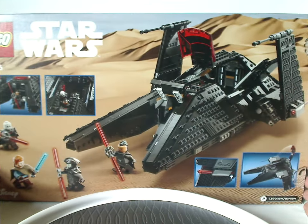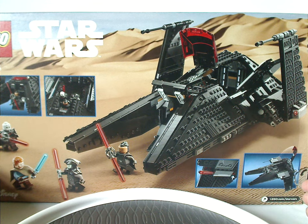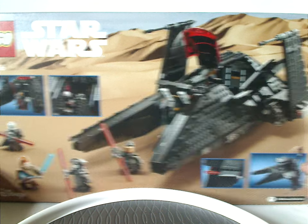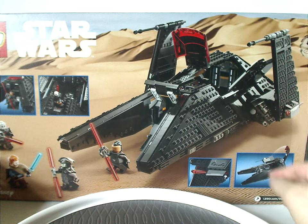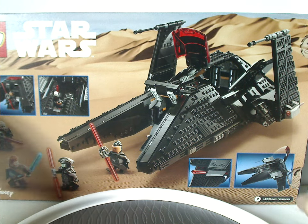On the back, there's a picture of it landing in a resting position on Tatooine, a little battle scene with all the minifigs, all the features of the set, the lego.com slash Star Wars address, and the logos again.